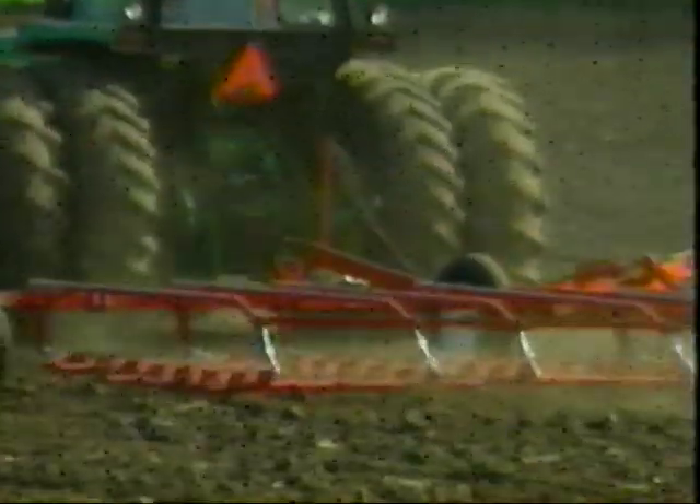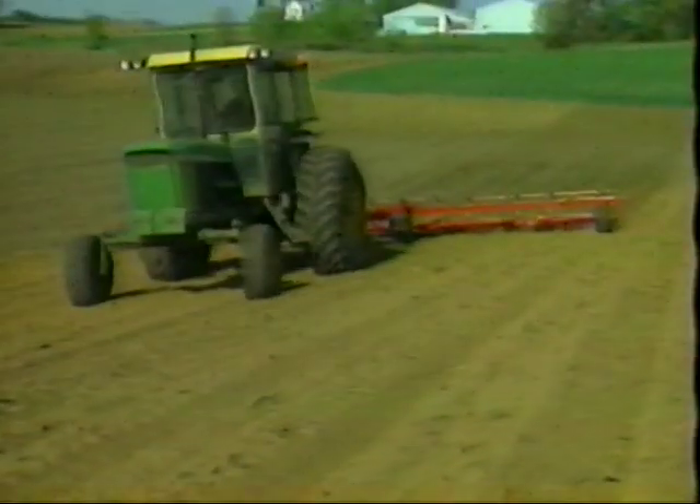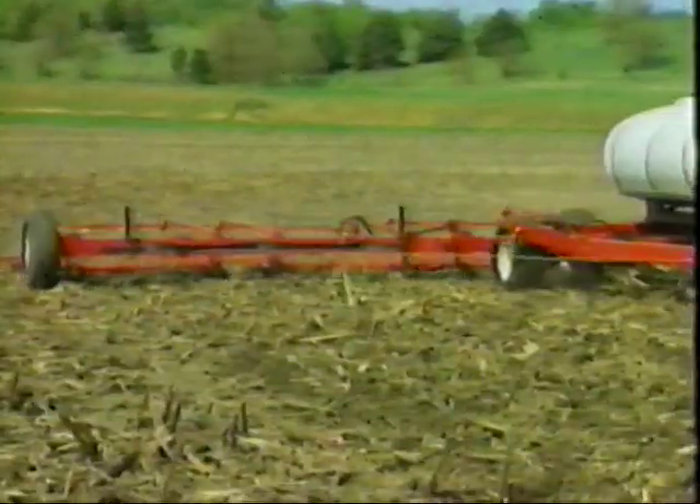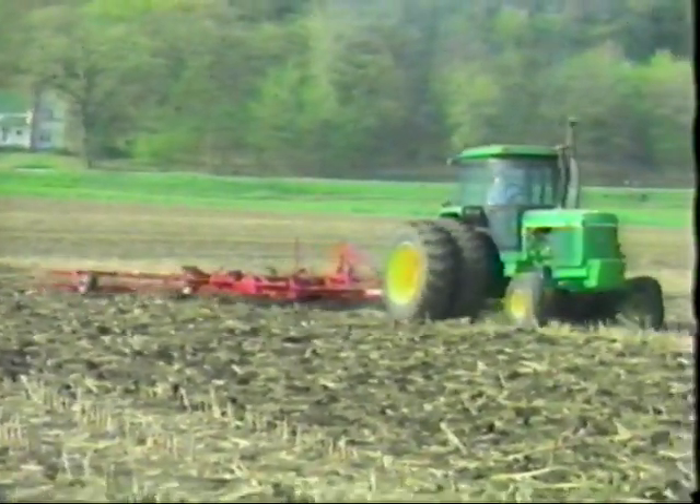For fall field prep, field finishing, low-till, no-till field prep, cultivation of emergent crops, and chemical incorporation, McFarlane Harrows are the total tillage tools.